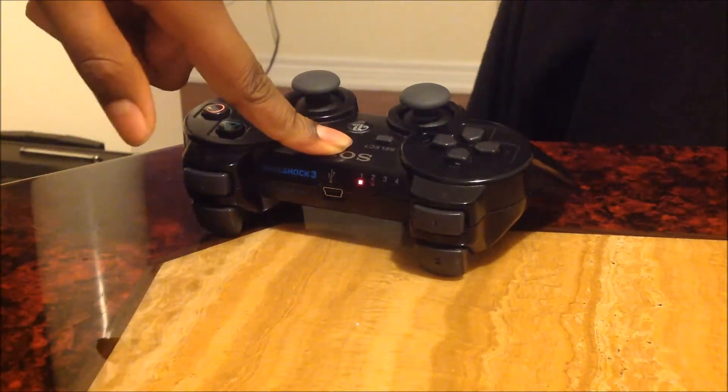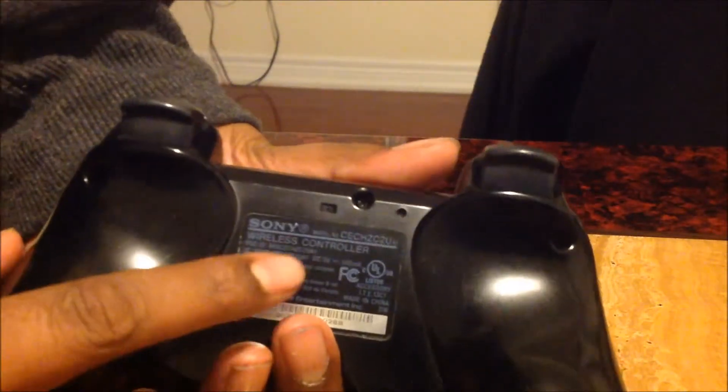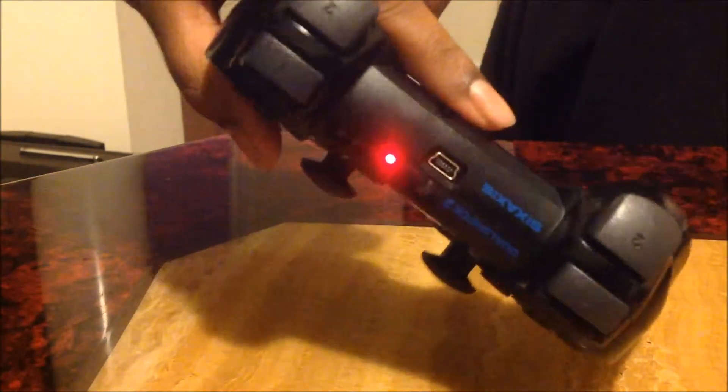The only way I could use it was with my sync cable to have the connection between the controller and the PS3. But recently I found that at the back, right over here, there is a reset button — if you just put a small pin or paperclip through that for a few seconds, the controller will reset and you can sync it with your PS3.